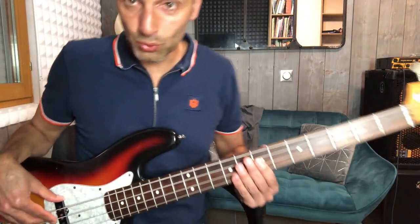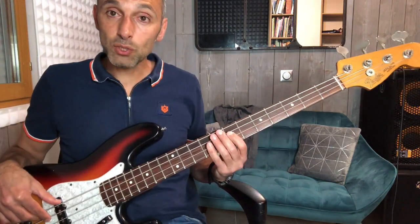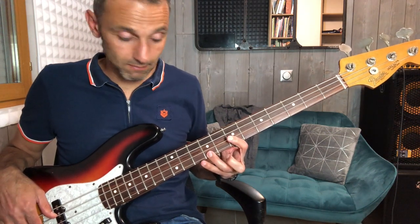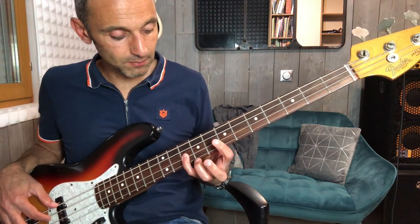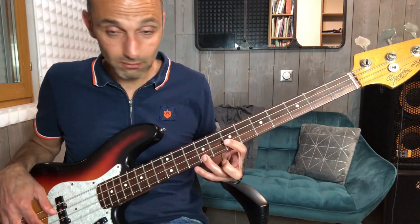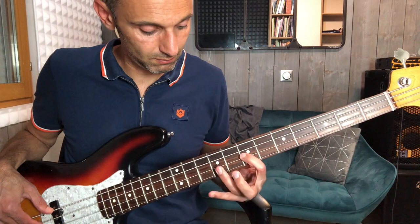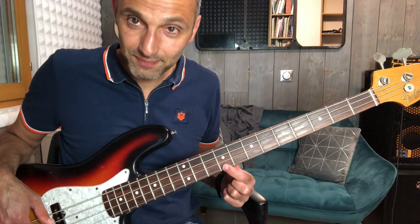Une fois qu'on a joué ça, on le joue une deuxième fois. Et ensuite, il y a cette partie — on commence pareil. Quand on arrive là, on rejoue avec l'annulaire et on revient. Je vais vous faire doucement. Ici, c'est un Mi plus aigu, c'est l'octave. Le Mi de départ était là, et la dernière note c'est l'octave.